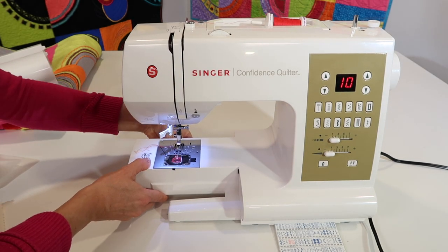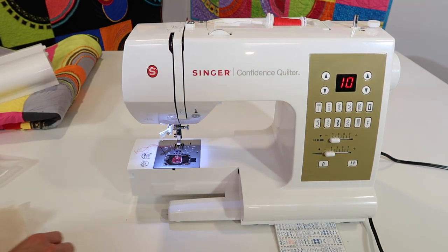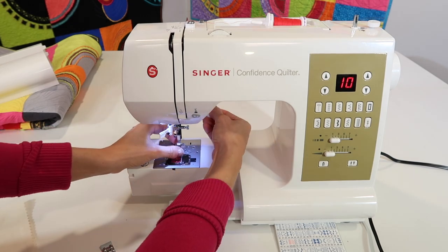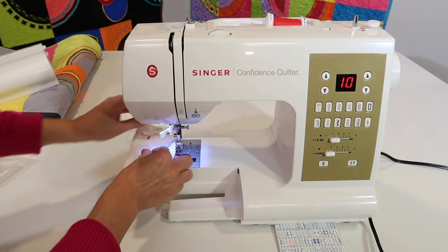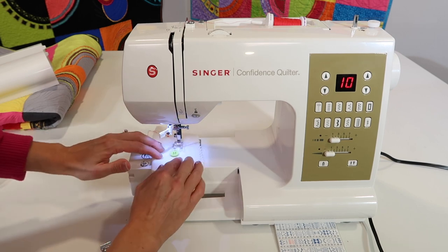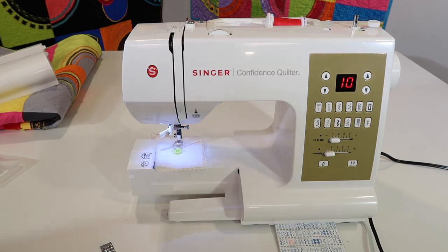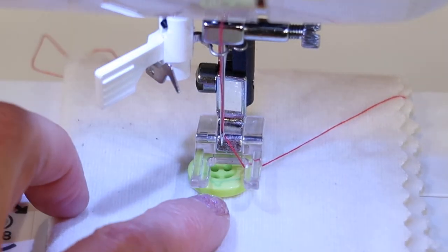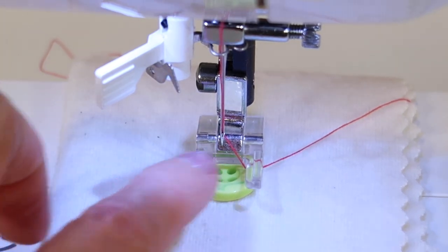So I am going to push down and to the right, and then you can see how easy this is. I've taken my foot off and I'm replacing it with the open toe foot. Now, how does the machine know what stitch width to use for this particular zigzag for these holes?